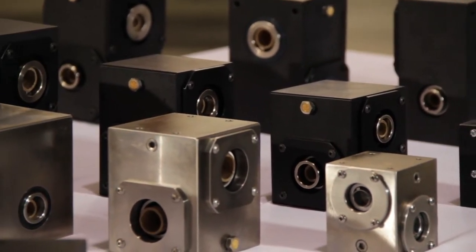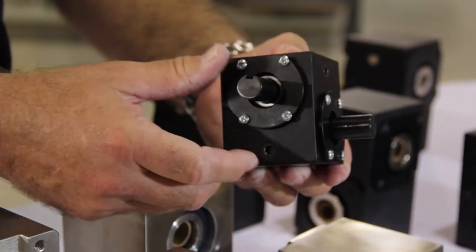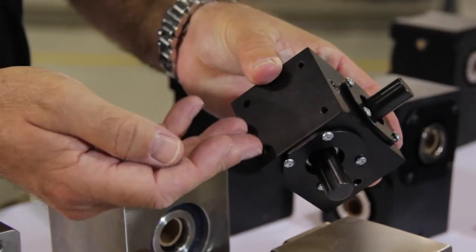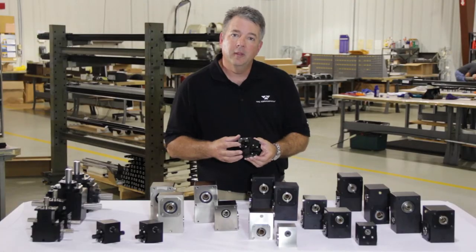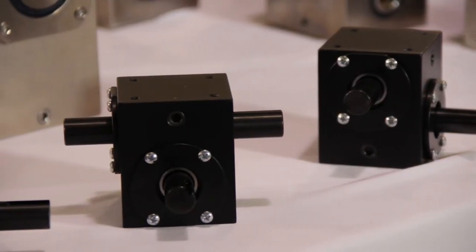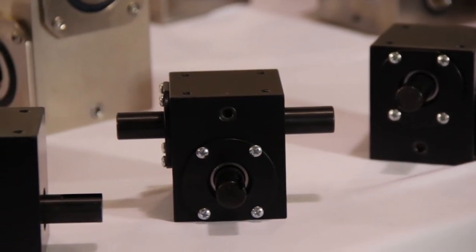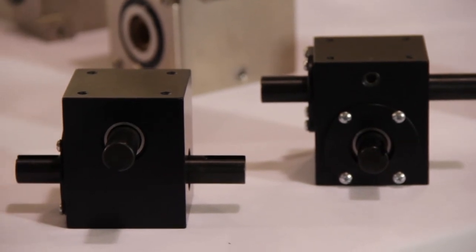Our gearboxes and helical gears are made right here in Wisconsin. We offer our gearboxes in a wide range of sizes. We have our Includa shaft mini-style series 10, which has an integrated shaft and gear combination. The gearbox is compact, where the center lines of the shafts are on one-inch centers, making it ideal for uses in packaging machinery, for example. We offer a two-way, three-way, and four-way configurations.